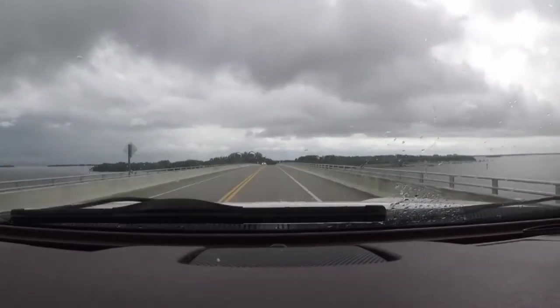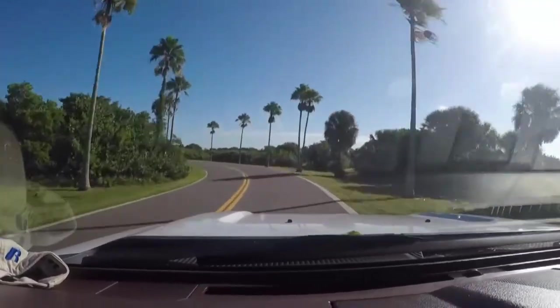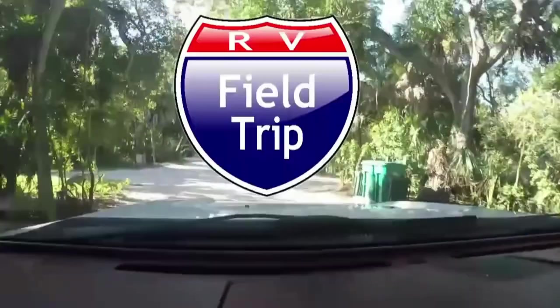I'm going to spray paint this year and a half old RV before my wife gets home. Come along with me — welcome back, and if you're new here, welcome to RV Field Trip. We're glad to have you.